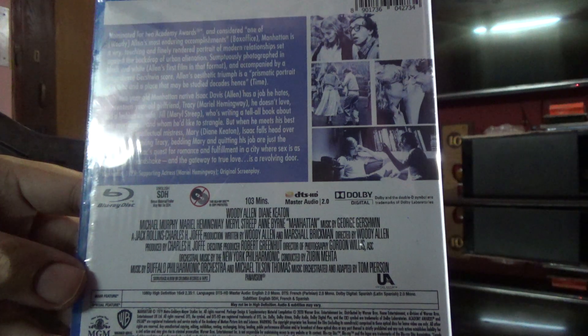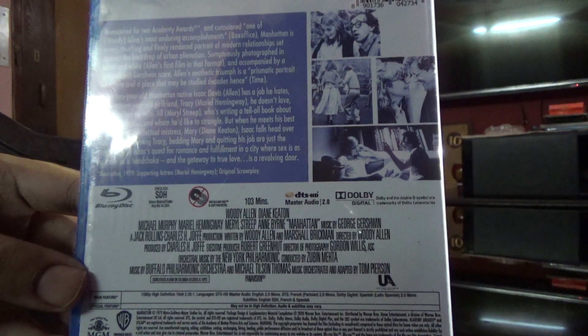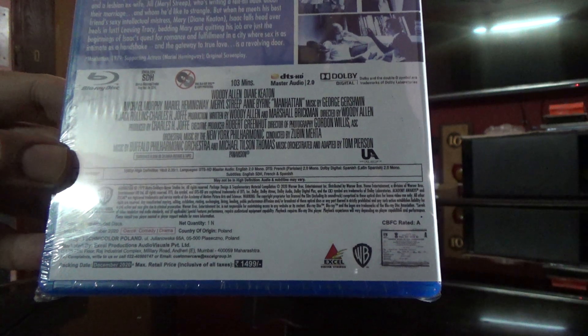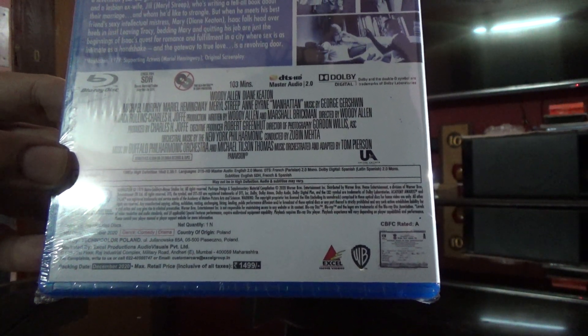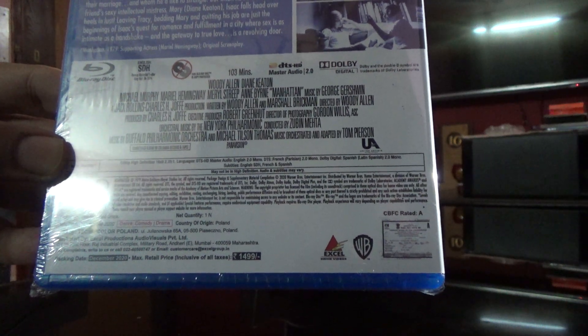I don't think I see any special features on this one. It seems to be a black and white film. It's called DTS Master Audio 2.0. 103 minutes in total. Let's have a look.